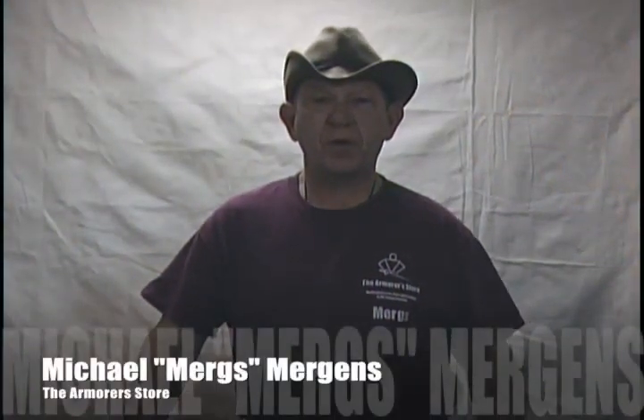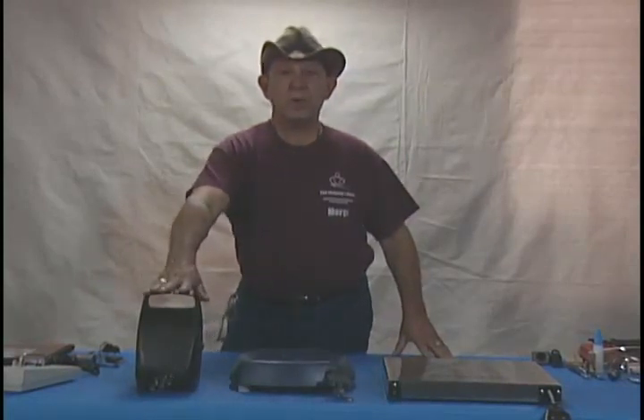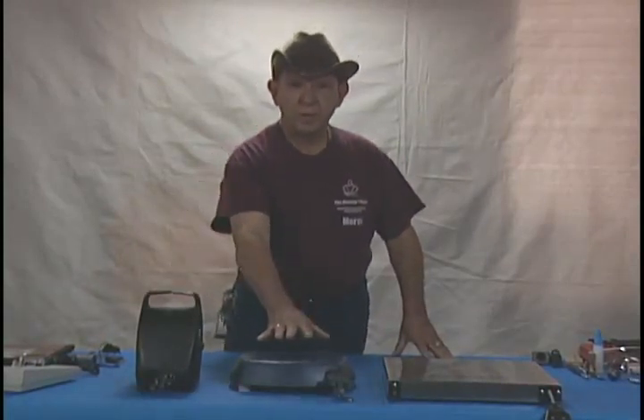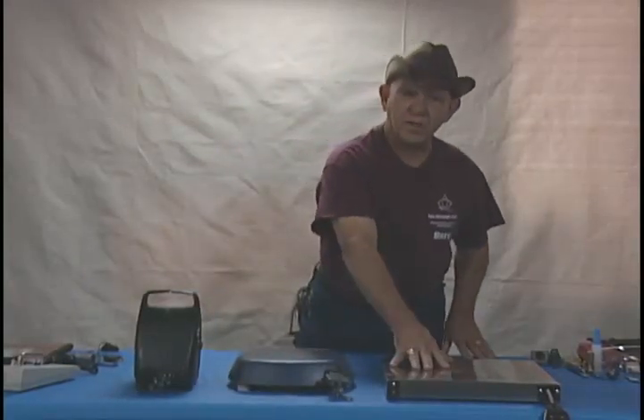Welcome to the Armour Stores video series. This particular segment is in four parts because it covers the inspection, maintenance, and repair of reels, which is probably one of the more complicated aspects of the equipment associated with fencing today. Part one covers the basics of the reels themselves, their commonalities, some basic testing functions, and basic safety tips. Part two covers the upright reel, part three covers the flat or turtle style reel, and part four covers the pizza box style reel.